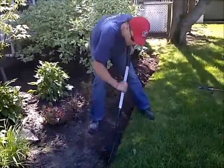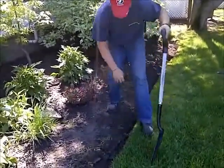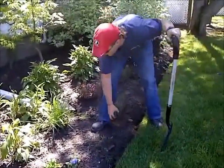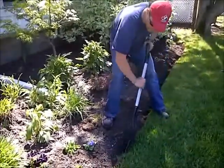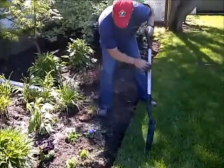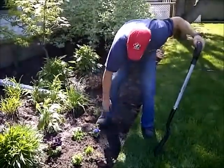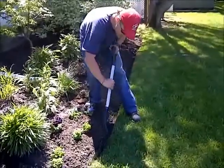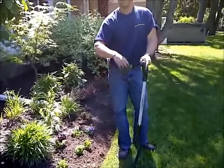Here we go. Takes a little bit of practice. As you see, I'm not hacking and chopping. Taking my time. It's as easy as that.